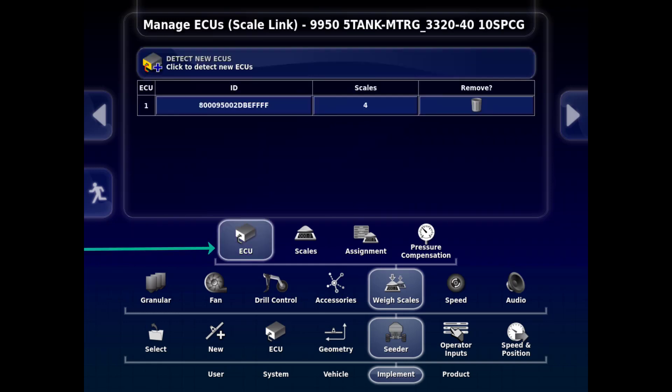There are four tabs relating to scales. First, select ECU. Once this screen is open, we will see a tab at the top: Detect New ECUs. This is used when detecting scale ECUs for the first time, or when an ECU is changed and a new one is installed — it will need to be detected to function.